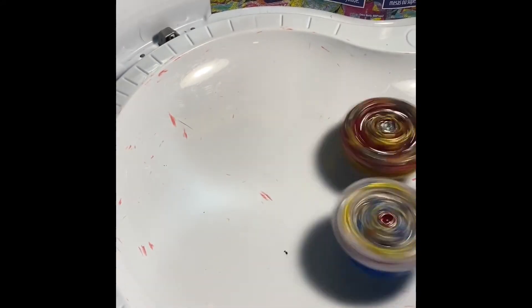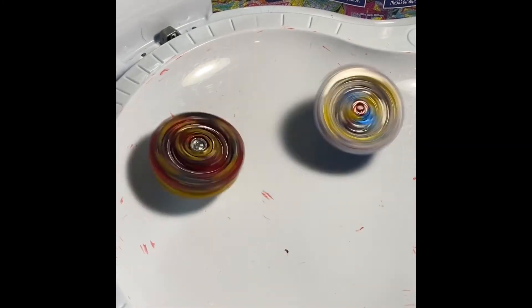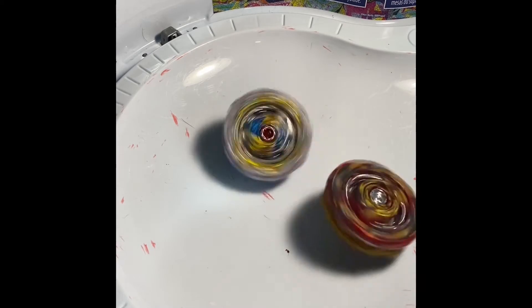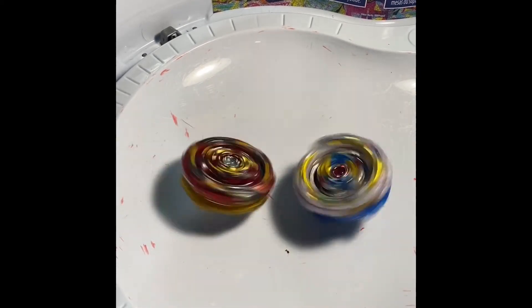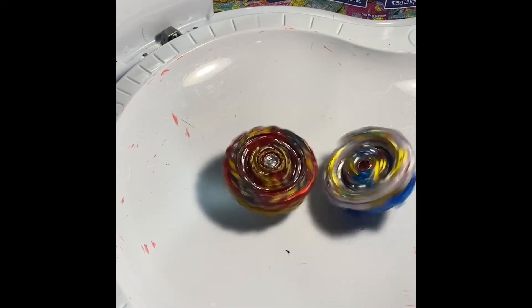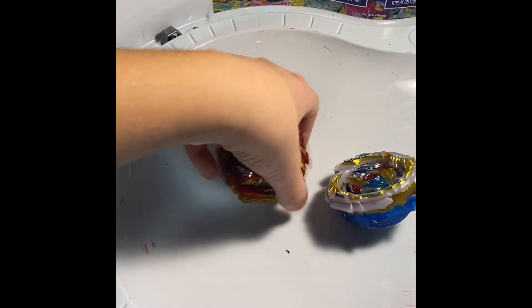Ready, set — three, two, one! Oh, that was a hard hit — you gotta burst here soon. There's a 3A chassis scraping the ground. Look at all those marks in the stadium — there's a lot of rubber marks. It's rubber and flat, but not even much. You said I was gonna burst, but if I win this battle Spryzen wins.